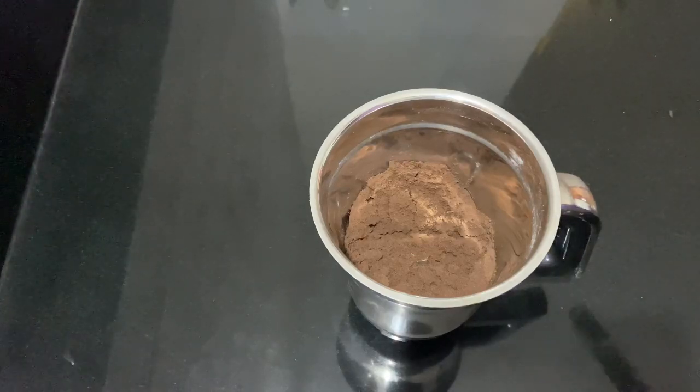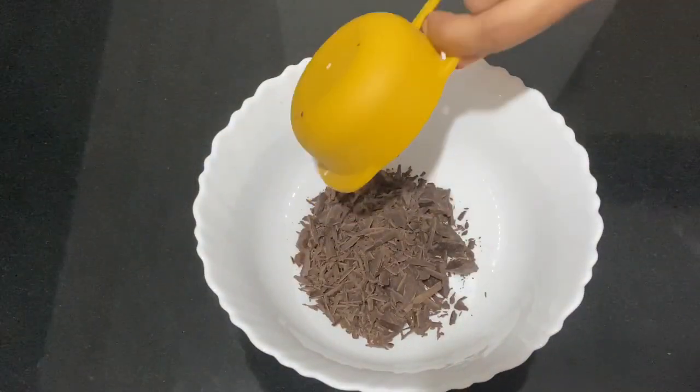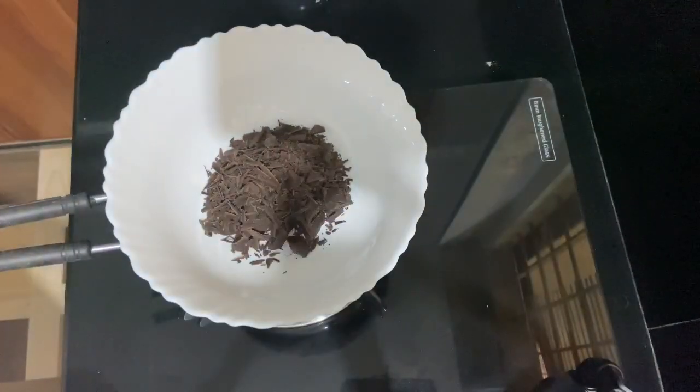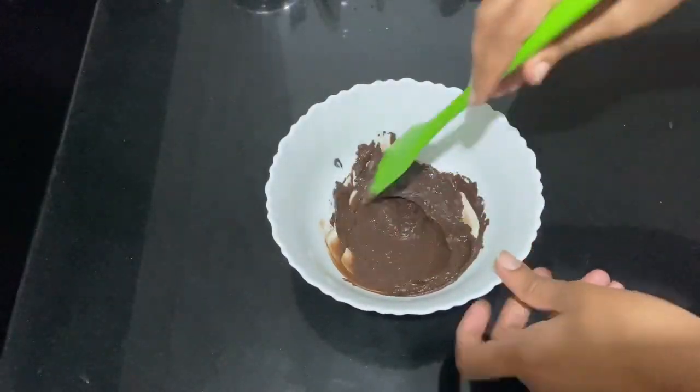You can add 50 grams of chocolate. You can add a cup of chocolate and melt it. Now let's put it in a double boil. This microwave is used with a cup of oil. Now let's melt this.